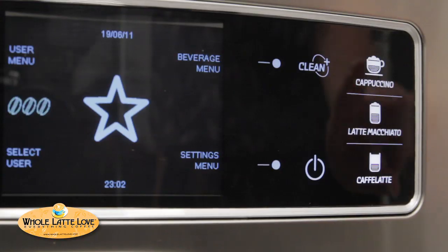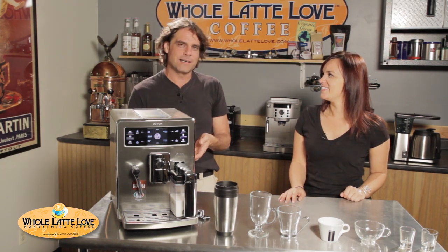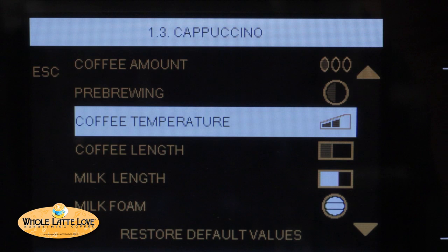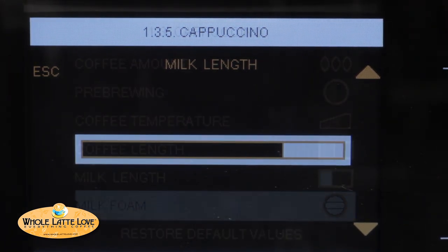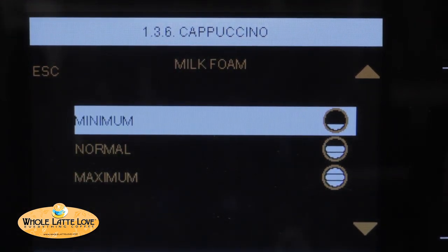There are two programming methods on the Zelsys. The first is the press-and-hold method — you press your drink button for three seconds, and when you have the desired volume, press it again and it'll be programmed for you. The second method uses the beverage menus, where you can adjust coffee amount, pre-brewing time, temperature, coffee length, and milk length if applicable to the drink. You'd set those all up and then it's programmed. You can do that for six different users, so you could have six different styles of cappuccino programmed into the machine.